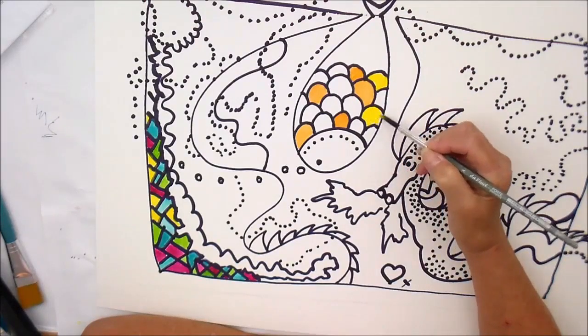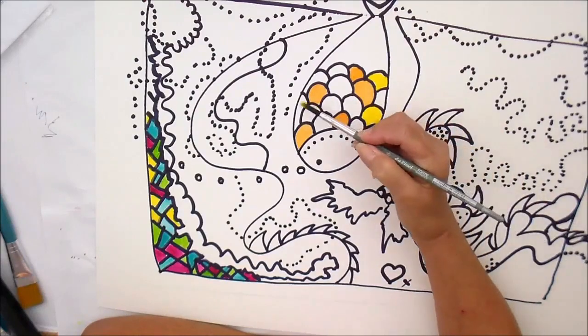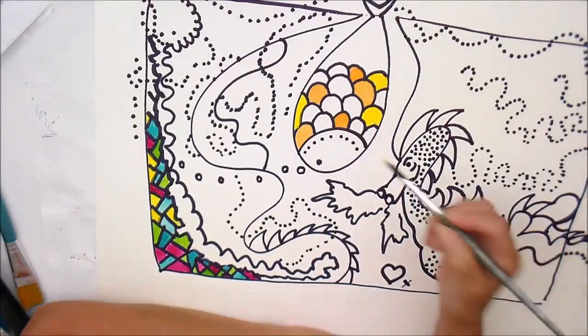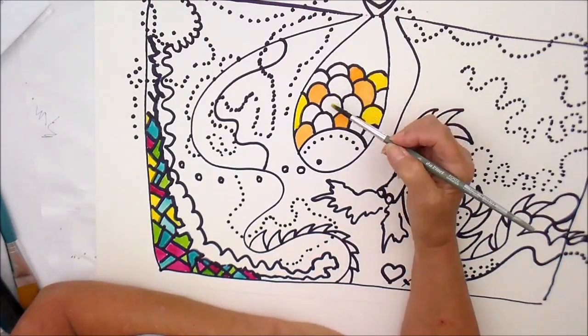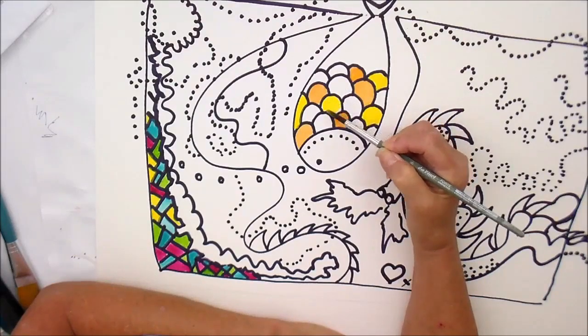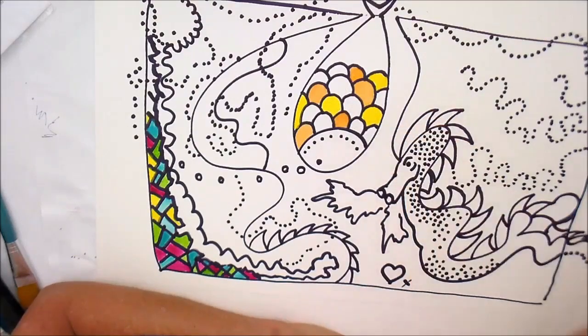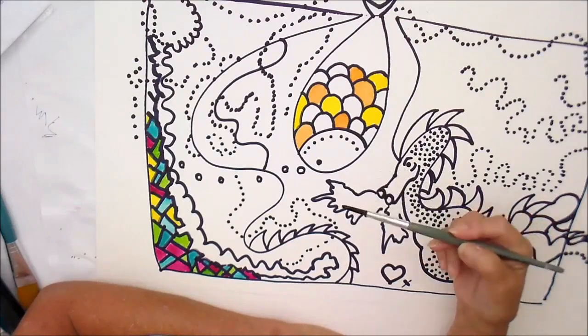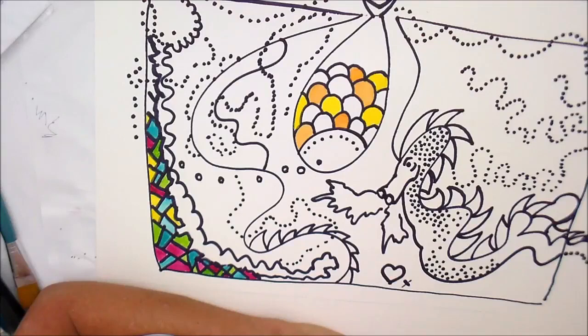I don't know whether you have already done your outline yet. If you have, I hope you enjoyed it. Now it's going to be interesting to see — am I going to stay in a colour family? By that I mean yellows and oranges — or am I going to do something a bit off the wall?